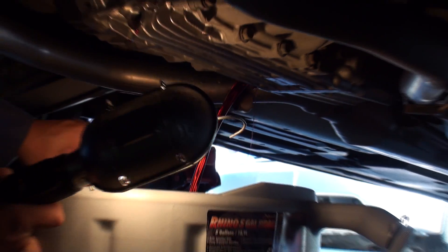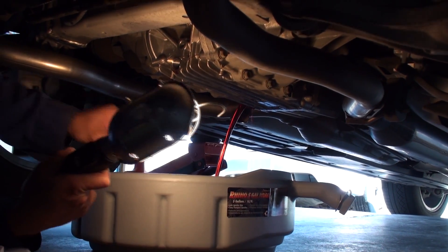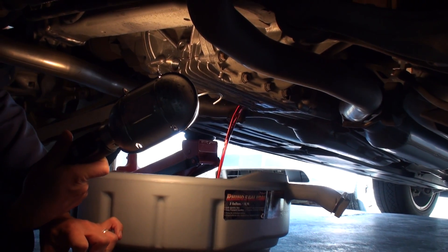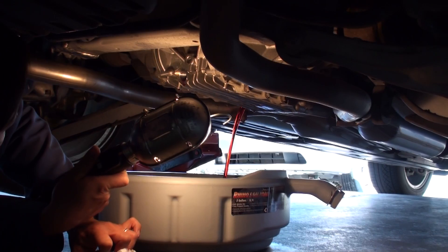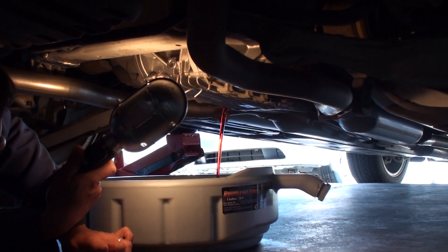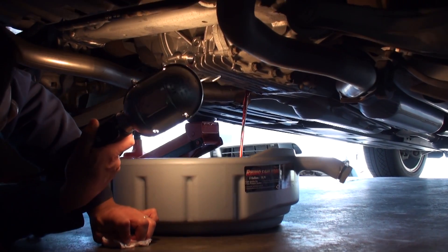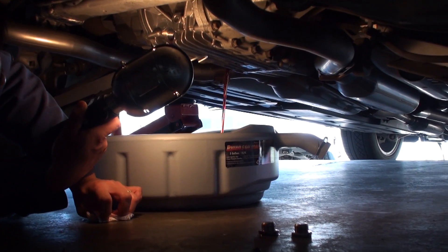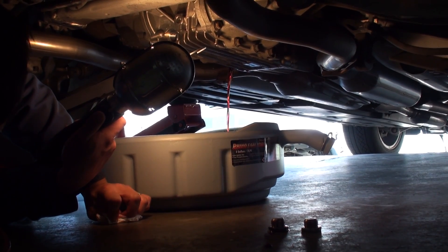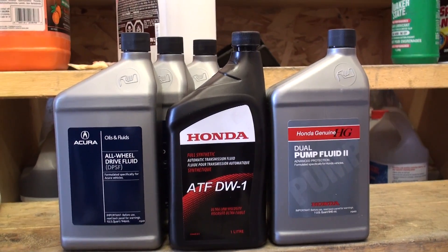It's always advisable to take the vehicle for a quick drive, anywhere in the realm of 10 to 15 kilometers or about six or seven miles, just to warm up the fluid so that it drains properly. If you want a slightly more thorough drain, you can lower the vehicle so that the transfer case assembly sits level to get every bit of fluid out. I typically let it sit for about five to ten minutes, and then once no oil comes out, we can replace the drain plugs and proceed to fill the clutch and hypoid gear cases.